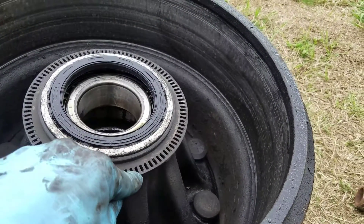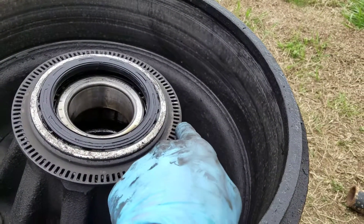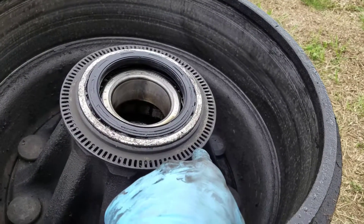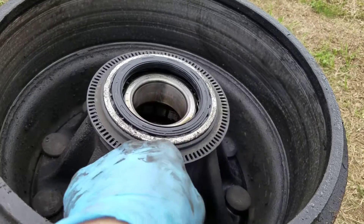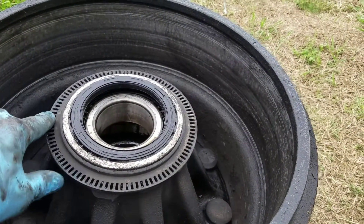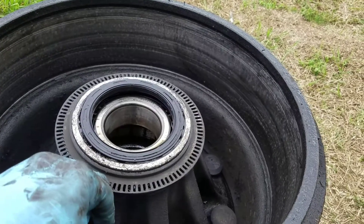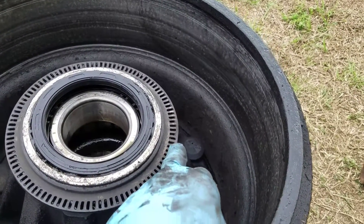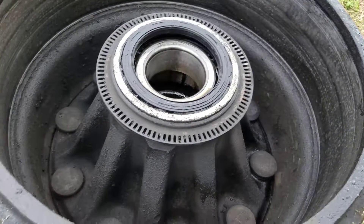Every one of these ports was clogged up with grease from the wheel seal leaking, which is probably why I was having an ABS light. I don't know for sure, but there's a very good chance that's probably all that was wrong with it. I'm going to go ahead and replace the sensor anyway. I'll clean this up with some brake parts cleaner.